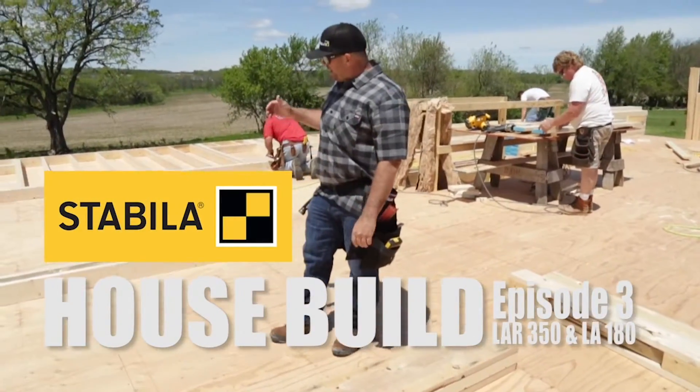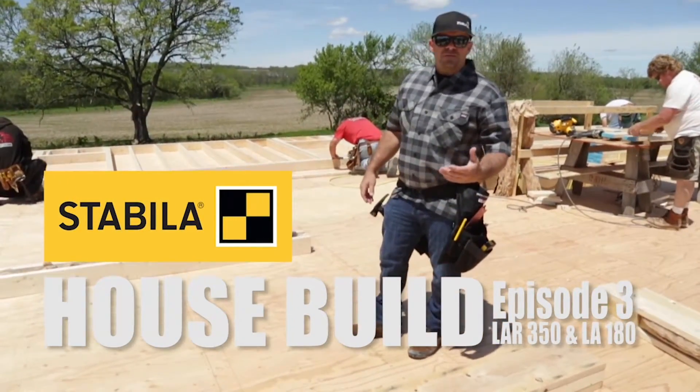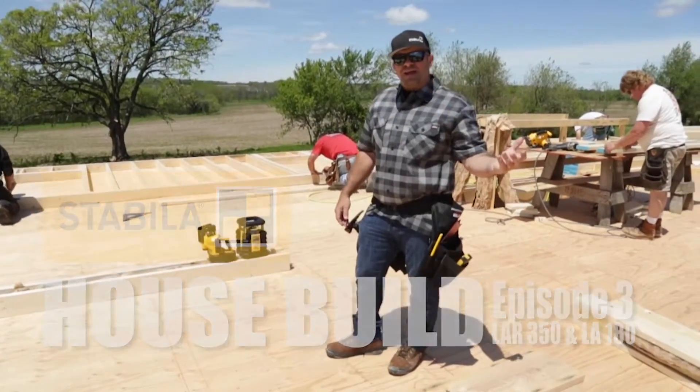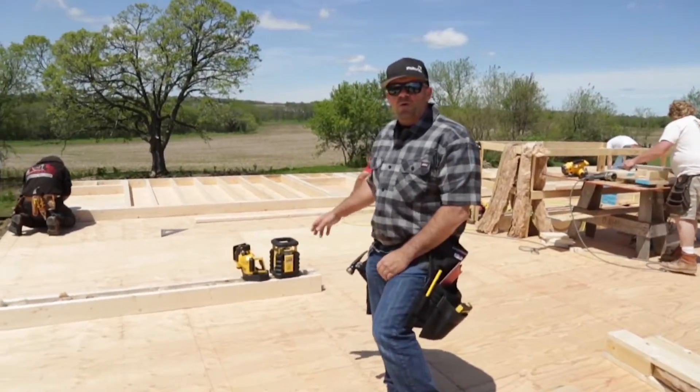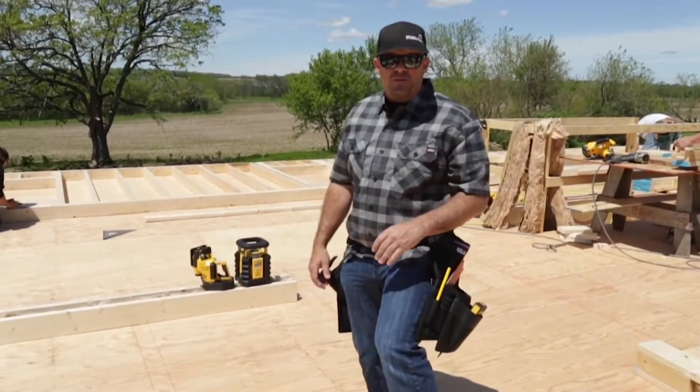Hey guys, Rich Morris, we're at The House Build. What I want to talk about is long-range layout — when do you use a laser, when do you not need a laser? When you're talking ranges greater than 50 feet, you'd go to a rotary laser. Long-range, more accuracy.